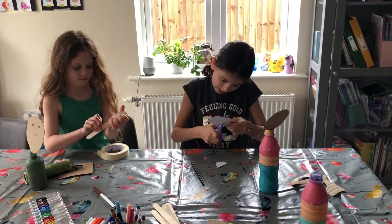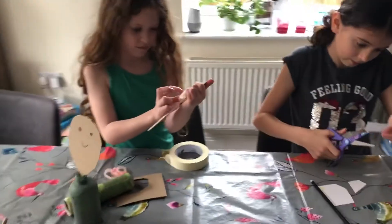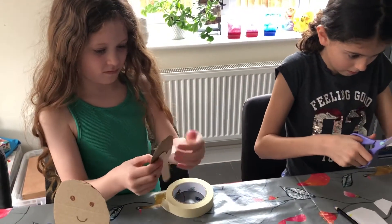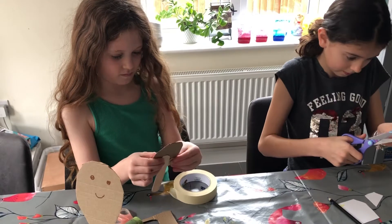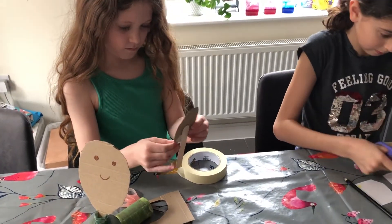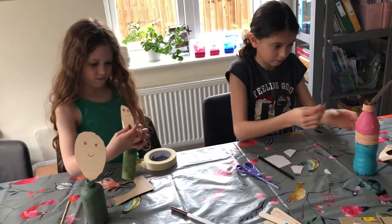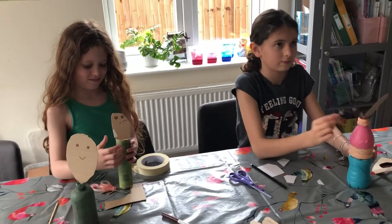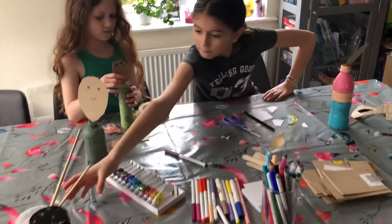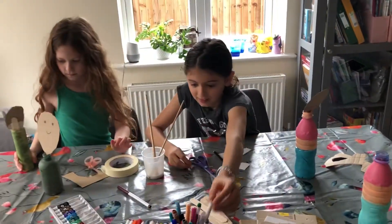Stick it at the back of the face. How do we stick this on? With glue. Okay, so we've got some glue. And you can color your bowtie a different color if you want, or you can make it plain.